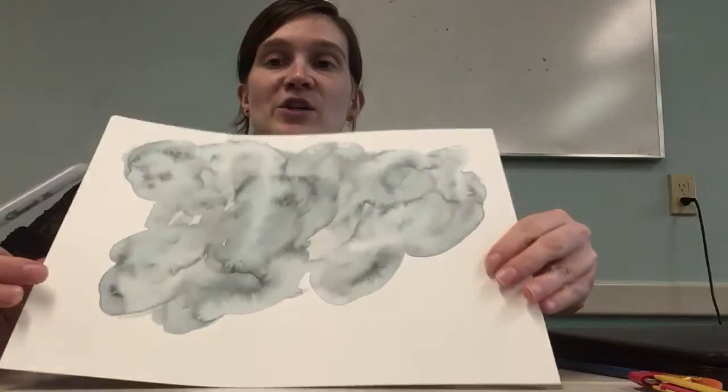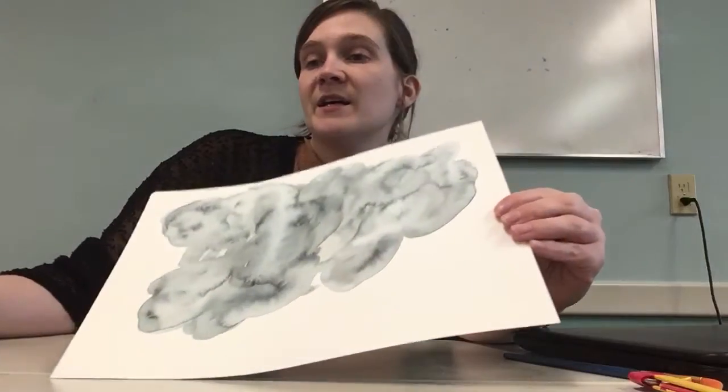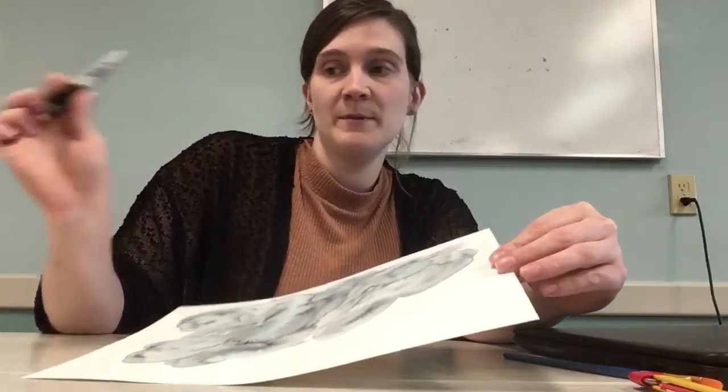So today you're gonna want your cloud picture, and a marker — I'm using a Sharpie — and crayons. If you don't have a Sharpie marker, maybe use a black colored pencil, or just go ahead and use the crayons.